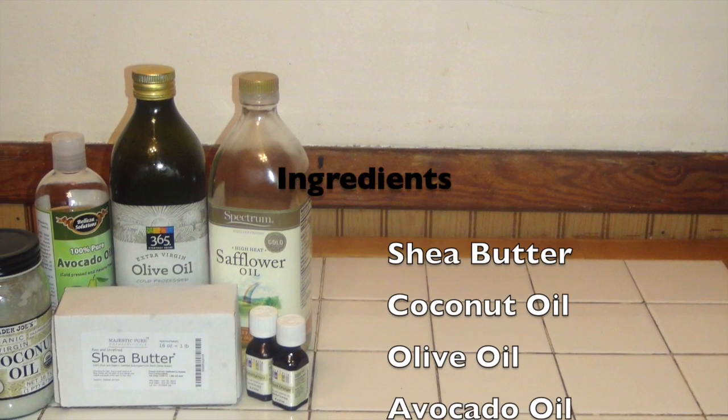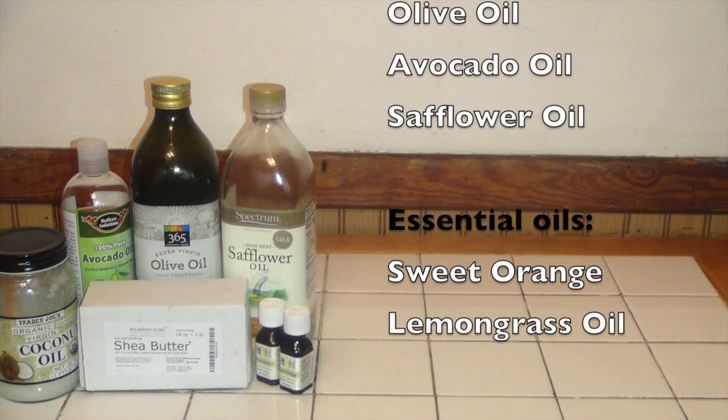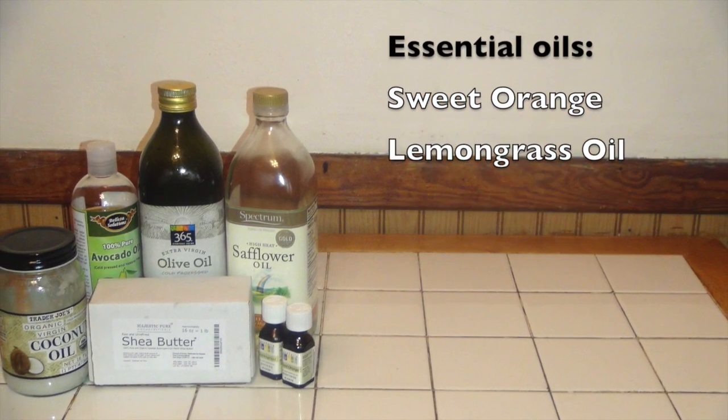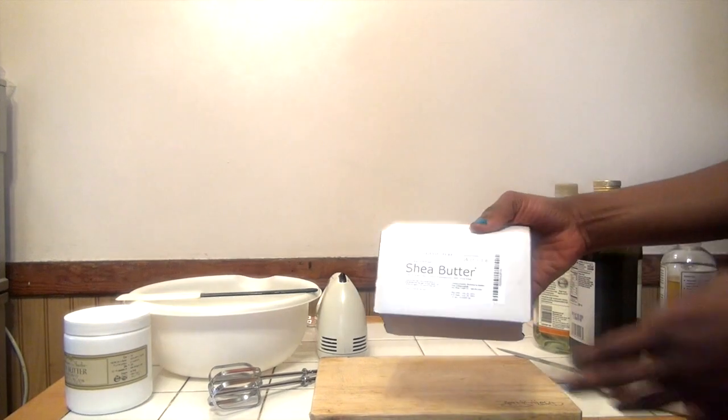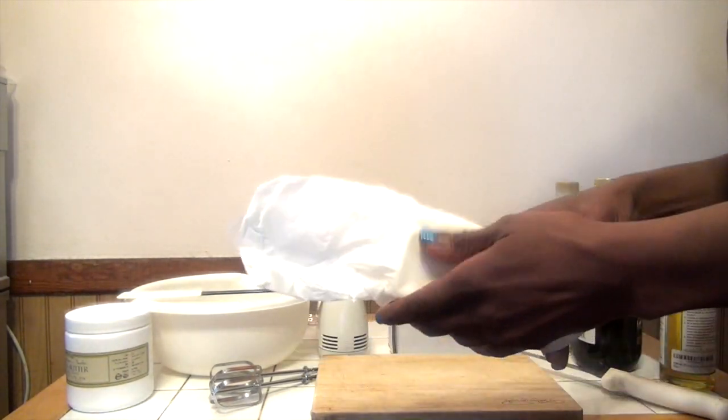Hello! So my shea butter ingredients include, of course, shea butter, coconut oil, olive oil, avocado oil, safflower oil, and two essential oils: lemongrass and sweet orange oil.